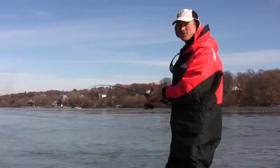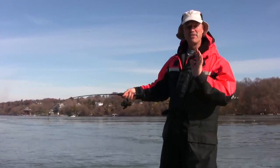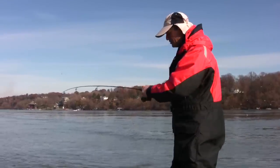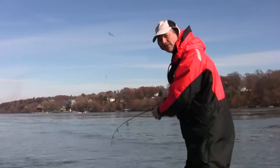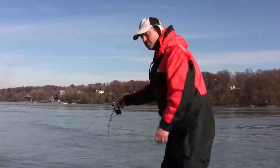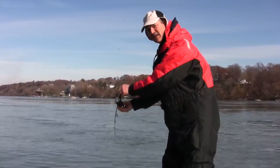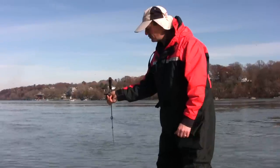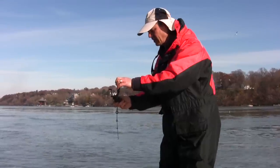So when you have no choice and you have to break your line because you're snagged up good, the best and safest method — so you don't break your rod and you don't cut your hand — is to take up as much of the line as you can, point the rod right towards the snag so there's no bend in the rod, then grab the spool, hold it, and with your line pointing right at the snag, just pull back.